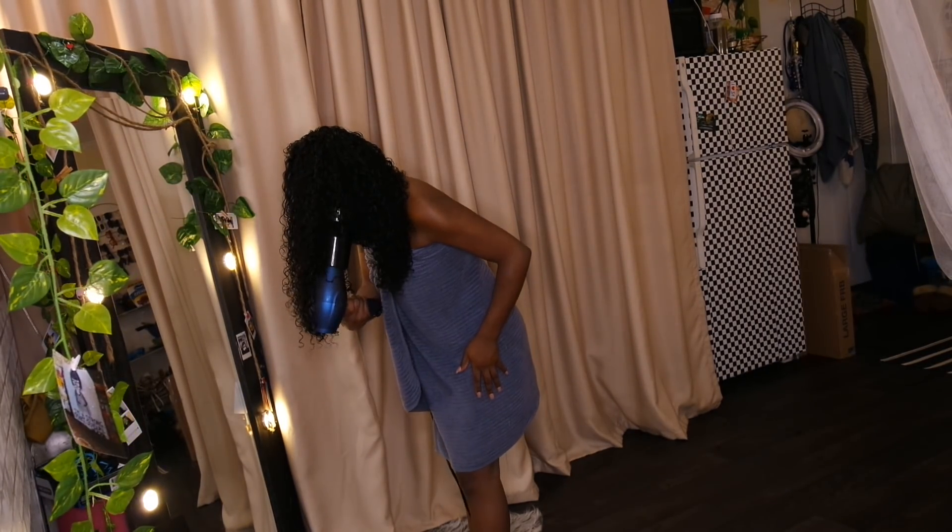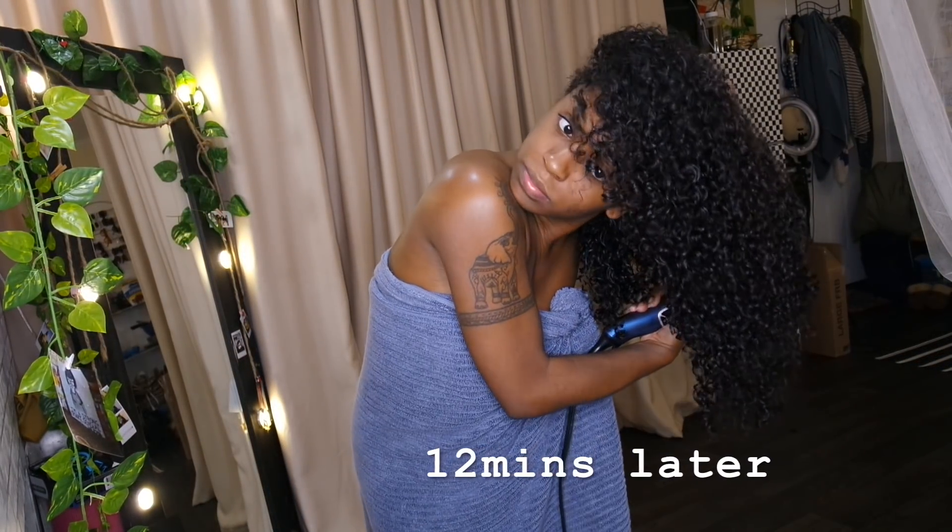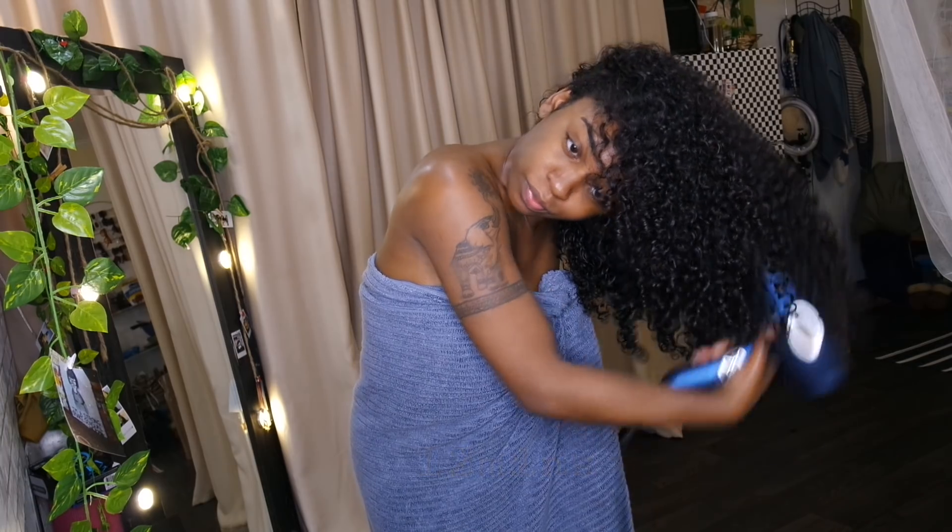Then I take my blow dryer — you can put it on any setting you want, but mine was on a heat setting, not a cool setting — and I just diffuse my hair. This is 12 minutes later after diffusing.